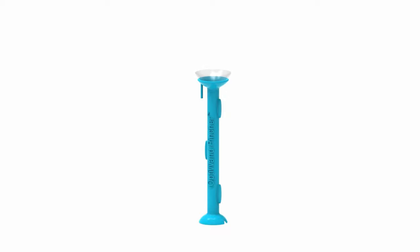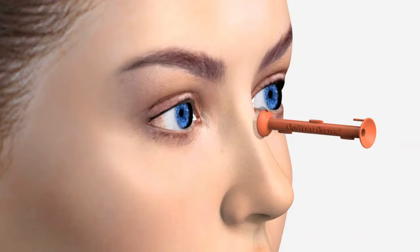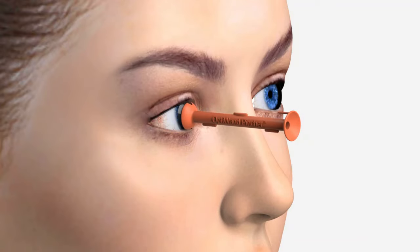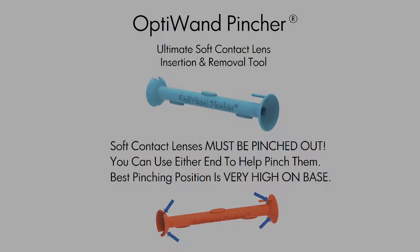Aim the wand at a light source to serve as a guide. Spread your eyes as wide as possible, keeping eyelashes out of the way. Focus on the center hole or contact lens. Draw to eye and twist the wand to release the lens. Blink until comfortable.